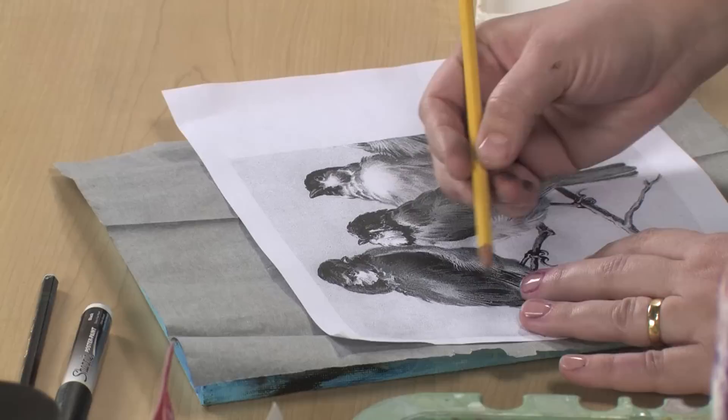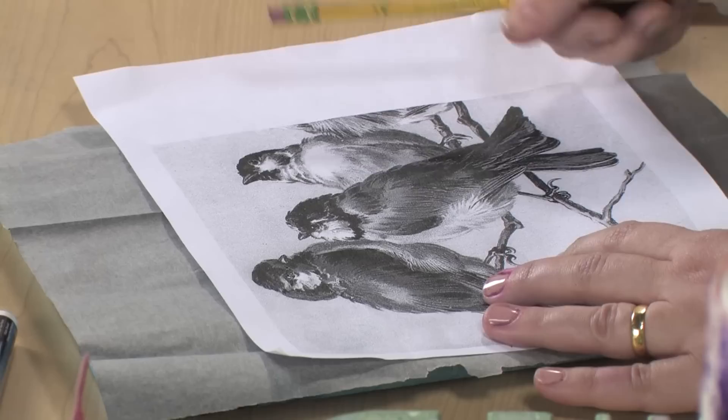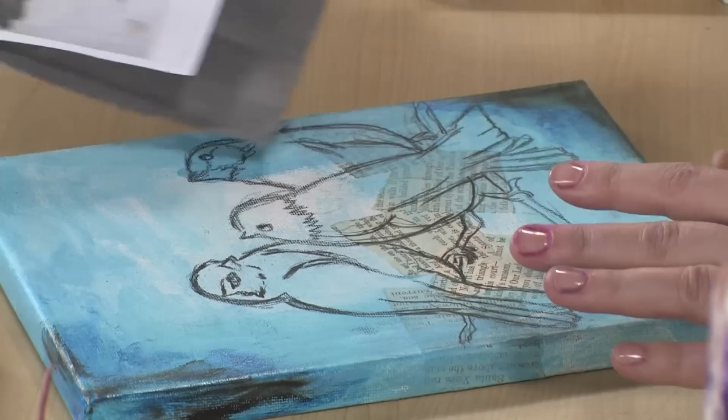You don't need to draw in every feather. You need their basic outline, their eyes, and their beaks — that's all you need. So you pull that off, and your birds will be transferred right to your canvas.